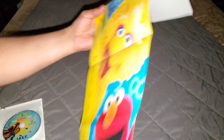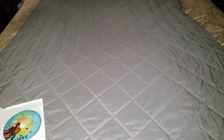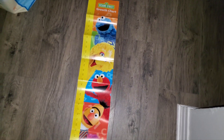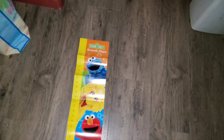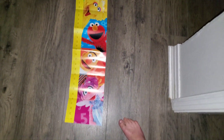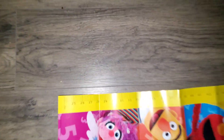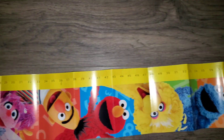And it came with a growth chart. I'll just have to put it on the floor. Okay, here's what it looks like — it's a long one. It's got Cookie Monster, Big Bird, Elmo, Bird, and Abby, and here are all the numbers.